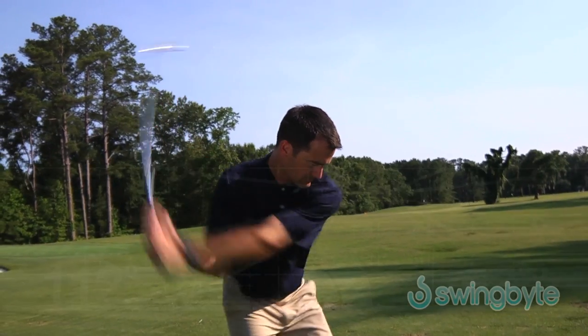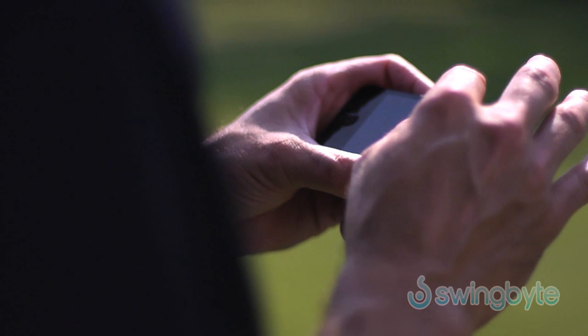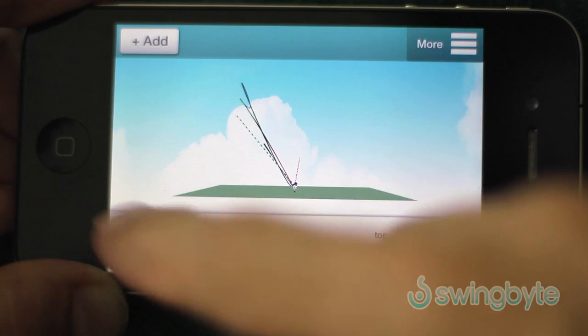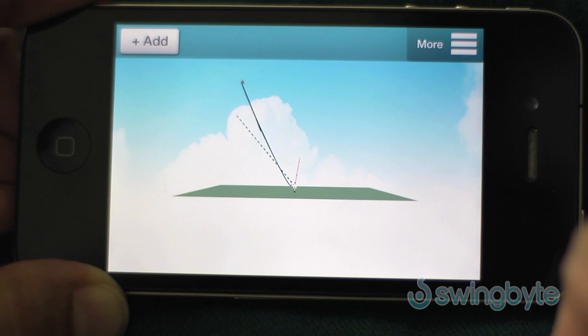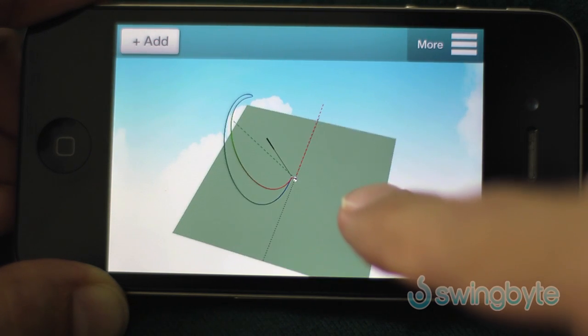On contact, SwingBite captures your most important swing data and transmits it wirelessly to your smartphone or tablet where you can analyze the swing you just made. See your swing plane and the path the club traveled from any angle.